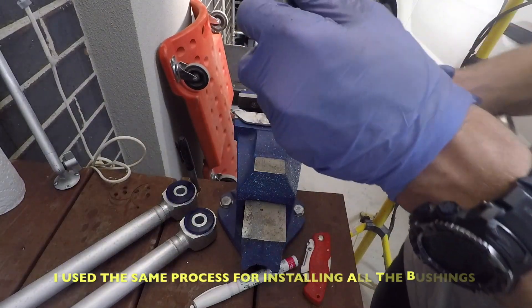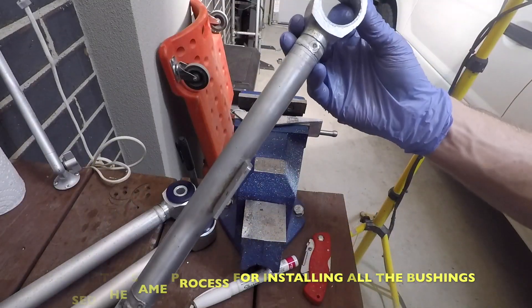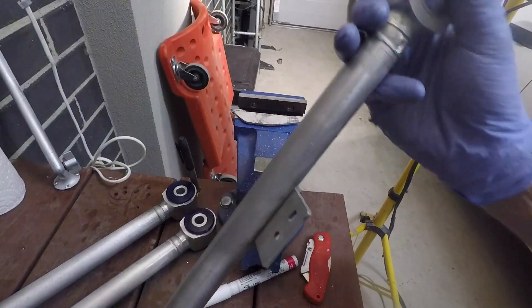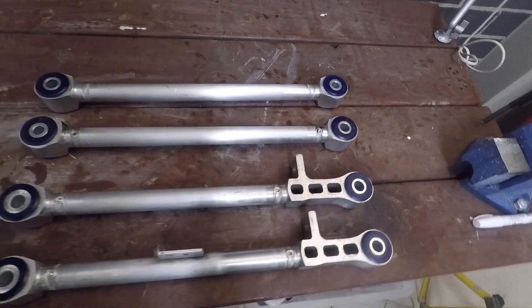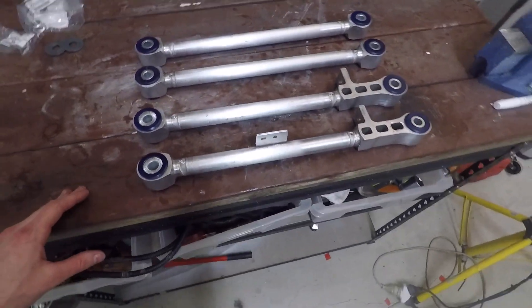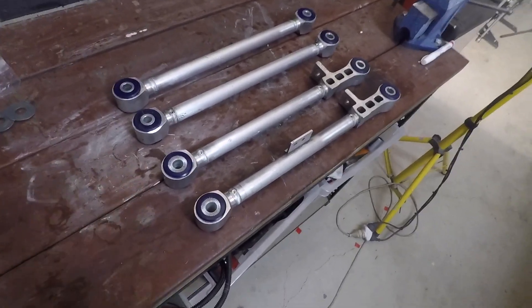I just finished up with that bushing. I've got this bushing left and the whole other arm - so three bushings left. Once I do those I'll be right back. That's it, it's all done. Now we just got to go over to the car, start taking the old ones out, and then we can put these ones in.